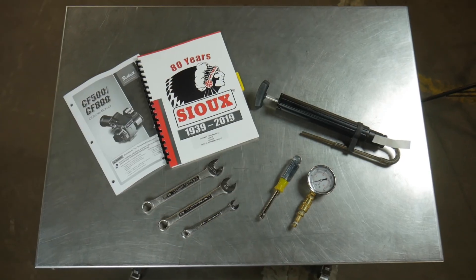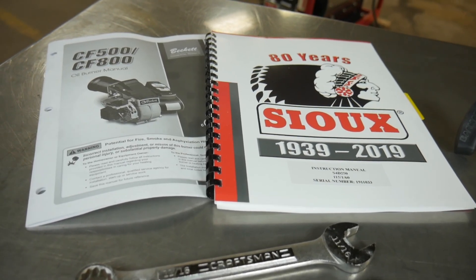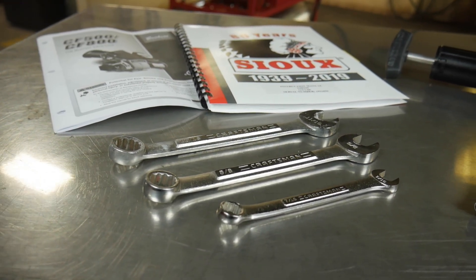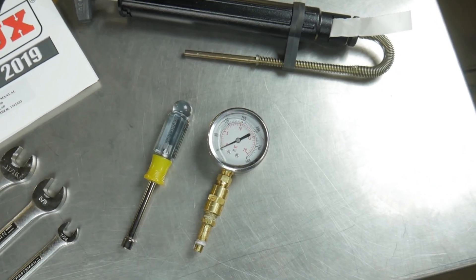The tools we'll be using for today's maintenance include the pressure washer manual, burner manual, flathead screwdriver, 5/16ths nut driver, 11/16ths wrench, 7/16ths wrench, 5/8ths wrench, smoke test kit, and a fuel pressure gauge rated to 300 psi.